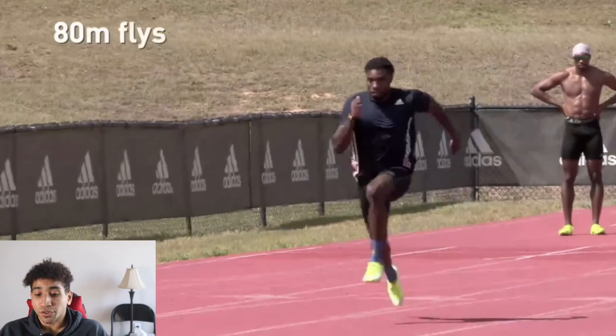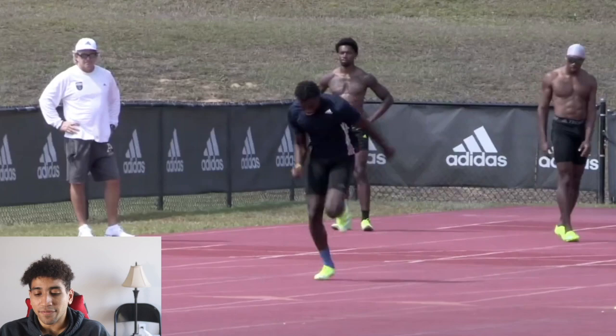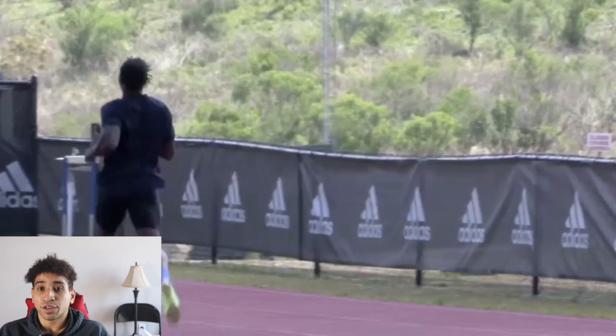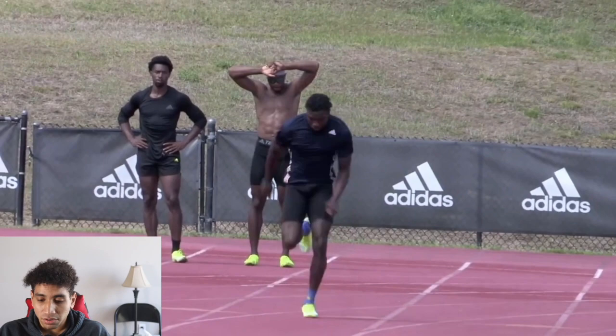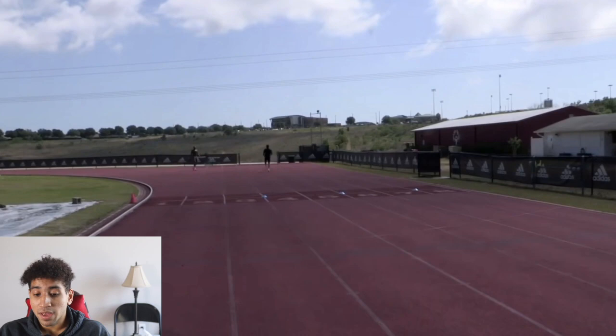80-meter flies: he's building up for about 30 to 40 meters and then running as fast as he can for about 30 meters. You can't just sprint 80 meters flat out — you have to build up, hit max speed, then decelerate for 10 to 20 meters, creating the full 80 meters. This is really good for your max velocity sprint speed — your ability to chase people down. What is Noah Lyles' best trait? His ability to hit that max velocity and maintain it. This drill is perfect for that.